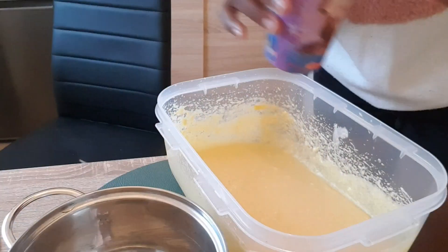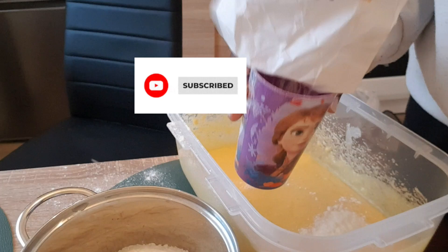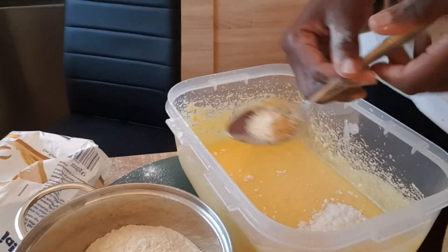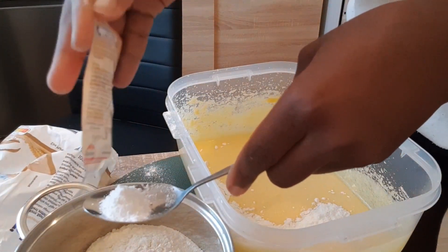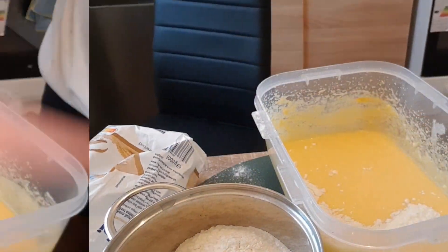Of course we have milk — a little milk. I use one and a half of that glass. I also added in the lemon flavor and one tablespoon of baking powder; you mix them together with the flour.